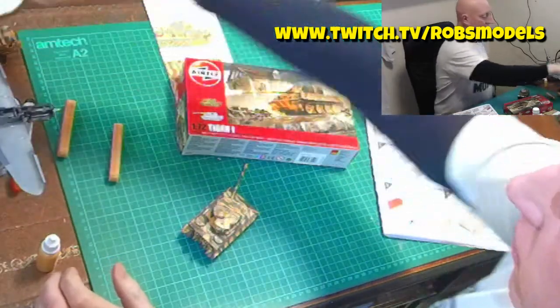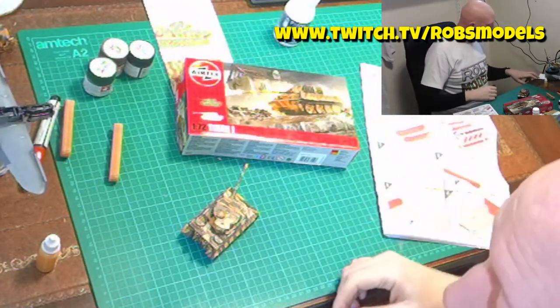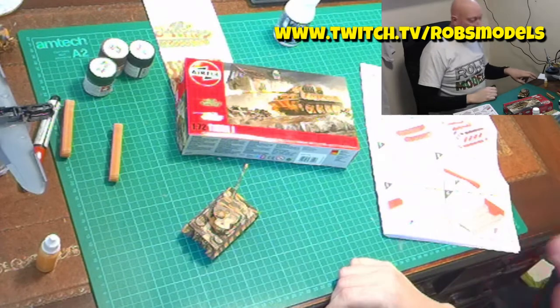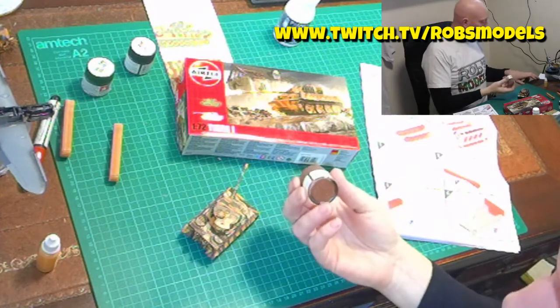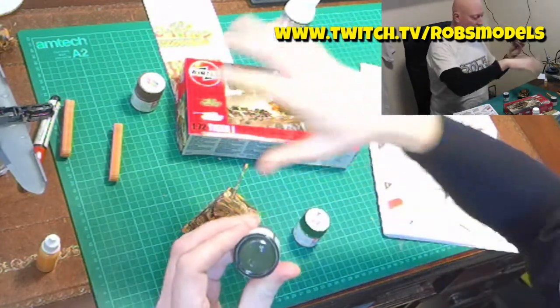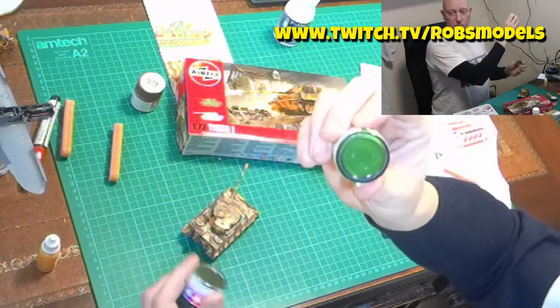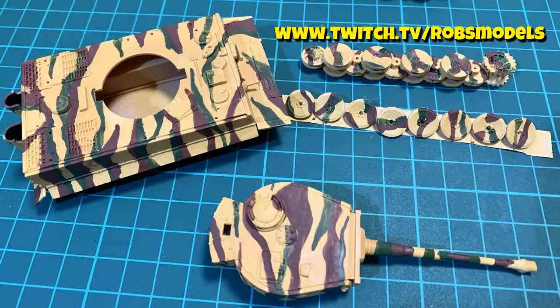Based on what the Schwimmwagen codes gave for Tamiya, the brown would have been XF-64, with the green being XF-61. I didn't have XF-64 at the time, so I used XF-68, which was actually a little bit lighter than XF-64, and that worked quite well. When I'd done the Schwimmwagen, I did use XF-61 for the green but found it a bit too dark, so in hindsight I wished I'd used XF-26, which was lighter. So this time, because it was going to be the same colour options, I went for that. And I must admit, once I'd put the weathering on, it did darken that green down.